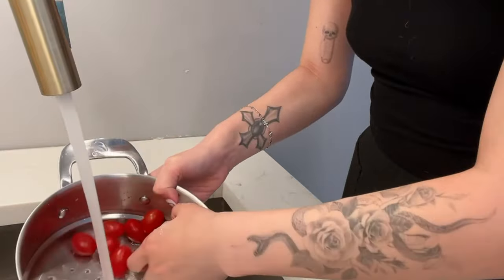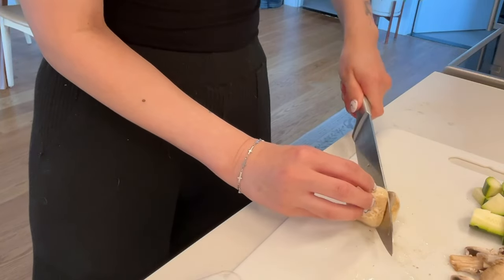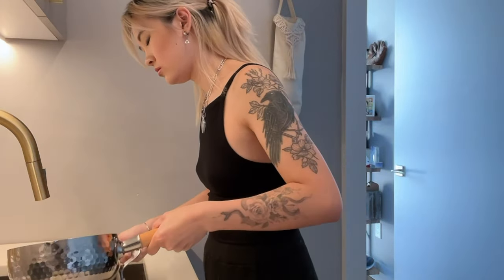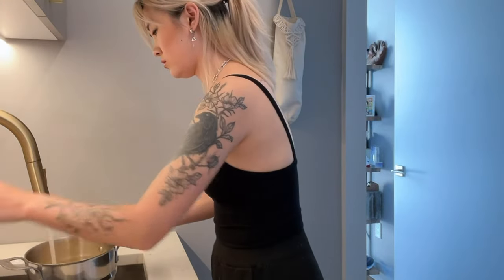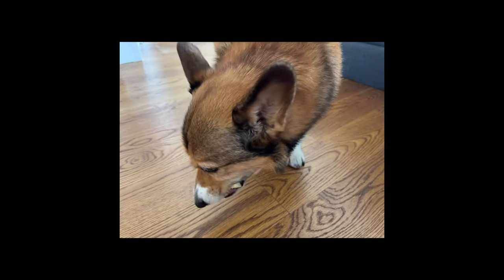I need some water, just to make it easier. I'm going to put a little bit of water on the top.